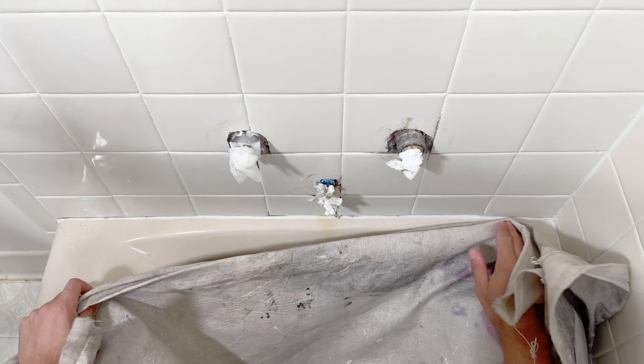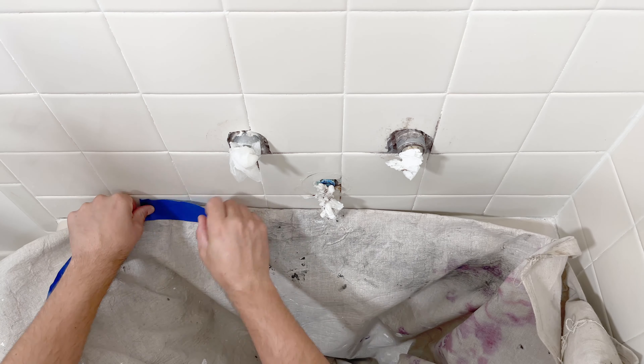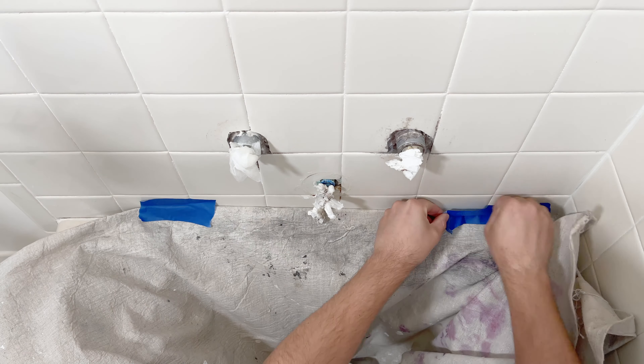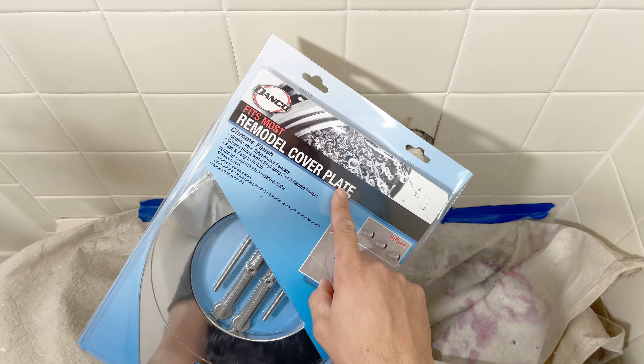I super recommend you protecting the inside of your shower or tub with either an old towel or painter's drop cloth. All right, so what we're doing is we're installing one of these remodel cover plates.